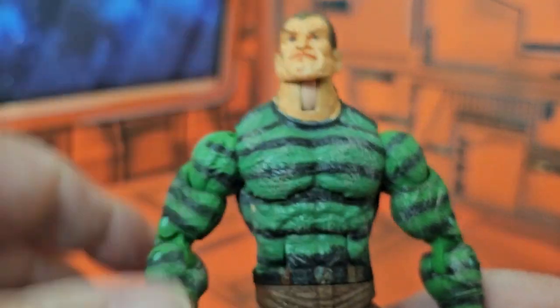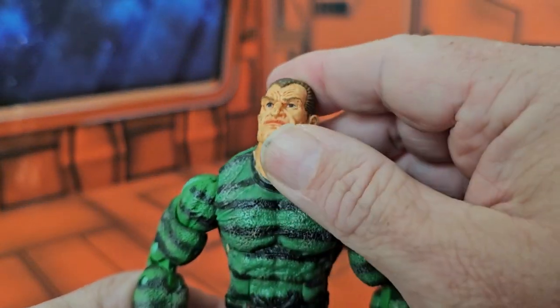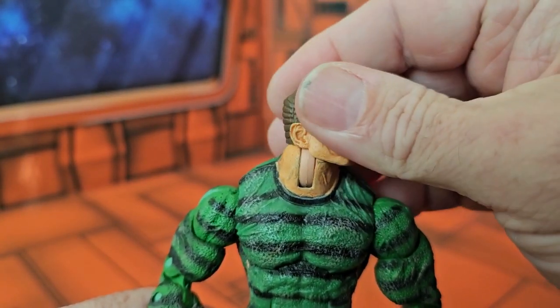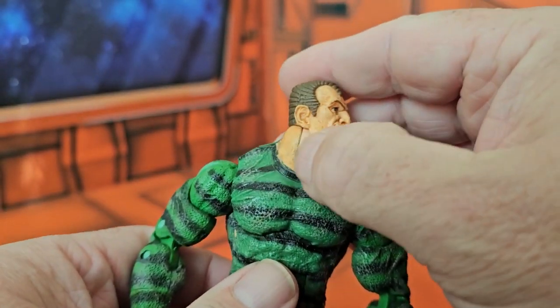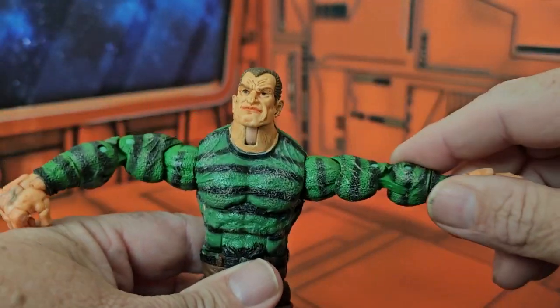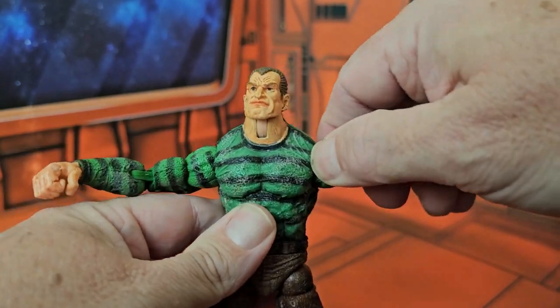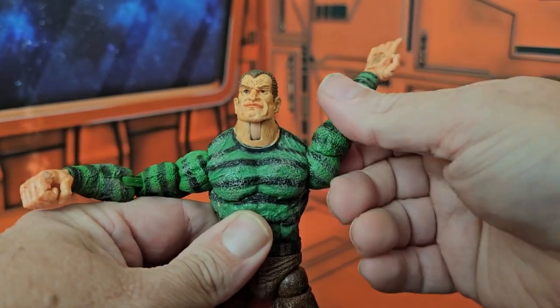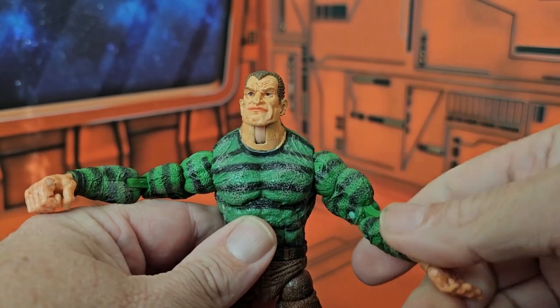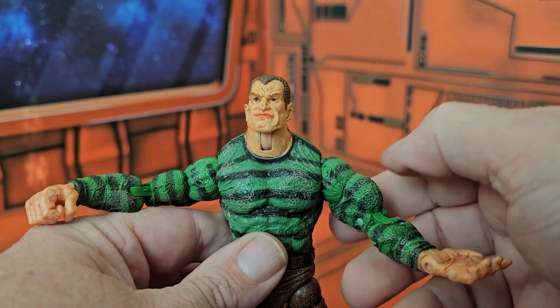For articulation, this guy can look up, look down, left and right without any problems. That is a big bulky neck he's got. He can do a nice T-pose. And you can hear this nice ratchet, which helps when he's got the attachments on there.